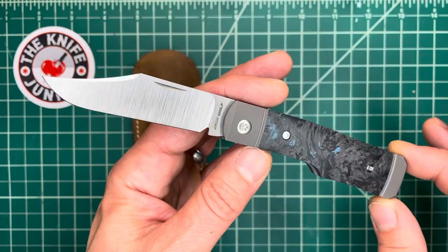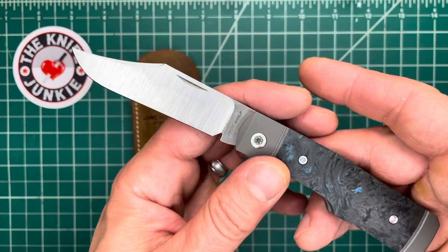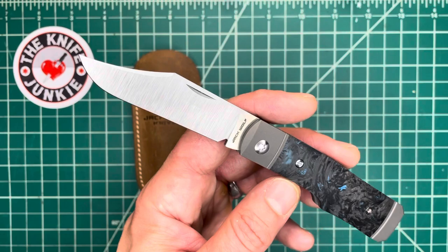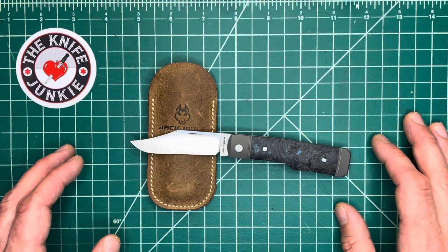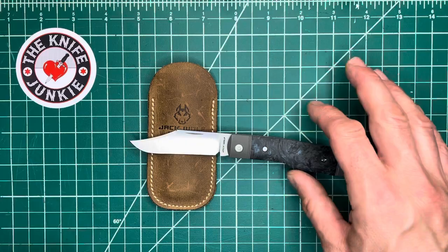I think Ben really knocked it out of the park, and you can really see his love of slip joint knives here. Ben has got an amazing collection of custom slip joint knives, and these are the knives that really inspired this one and all of the others. The qualities and attributes — not only of performance, but of build, fit, finish, tolerance, and all of that — that those custom slip joints exhibited, he wanted to put into these production knives.